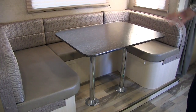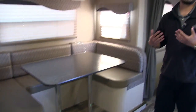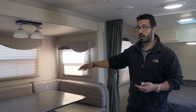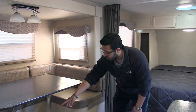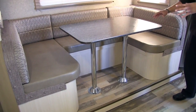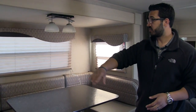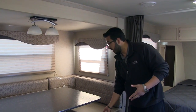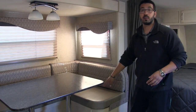Speaking of the dinette — this is the slide-out on this coach. It's a nice big U-shaped dinette. This is designed as a couples coach, but I like the U-shaped dinette because it lets you entertain family or friends — sit around the table, have dinner, play a game. And if guests want to spend the night, you can take the legs out, the table sits along the rails, fill it in with cushions, and it makes a bed easily large enough for two adults. There's storage under all three cushions, and the nice leatherette seats are easy to clean.